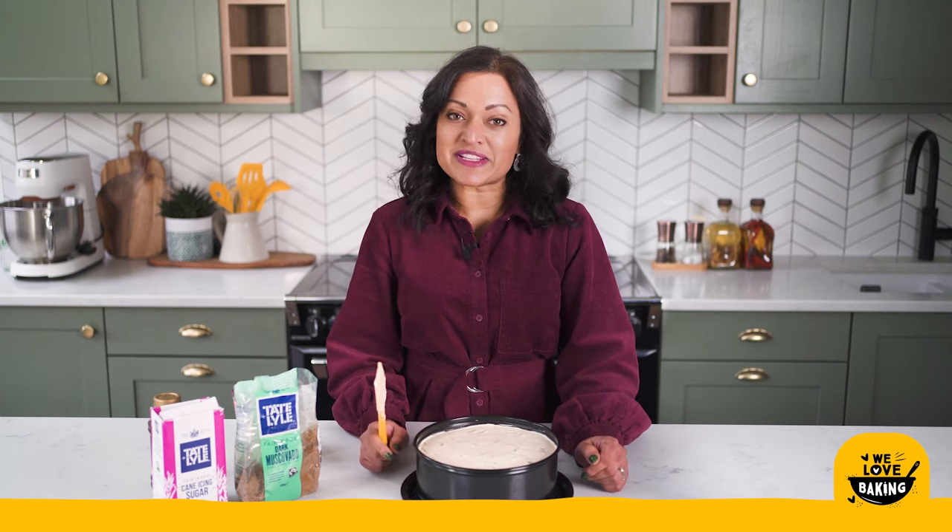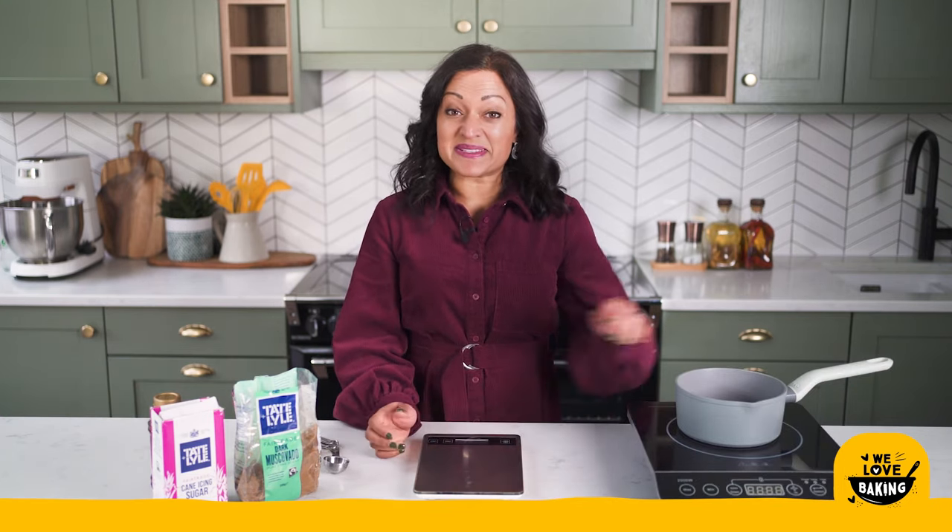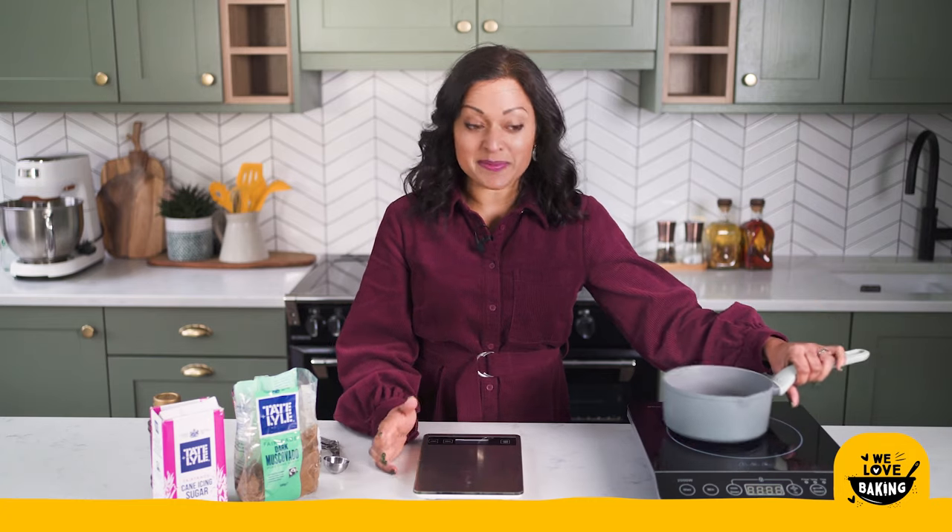Once you are done there this is going to pop into the fridge. It needs to chill at least four hours before you do anything to it — I tend to do it overnight. So while my cheesecake is chilling in the fridge I'm going to make my toffee sauce that I'm going to top it with.